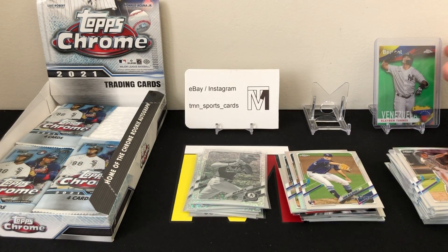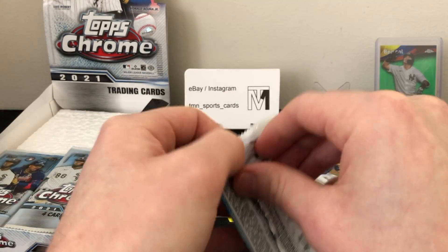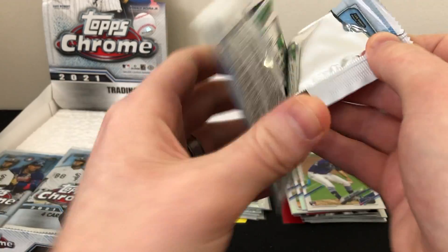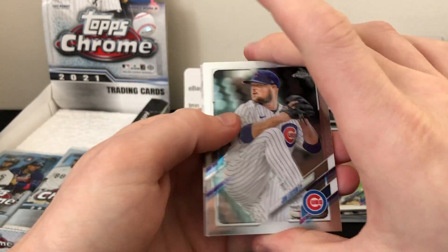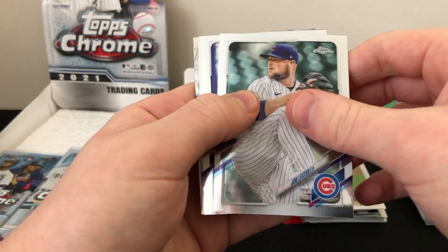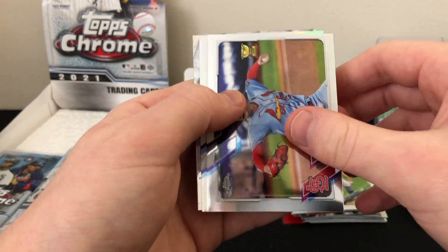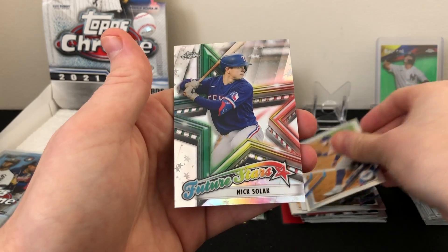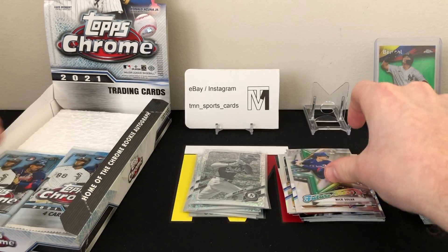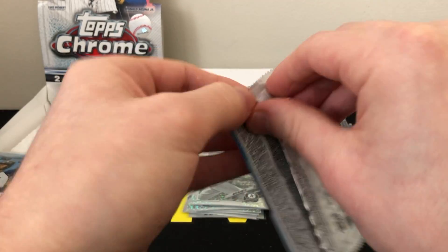Three packs left — come on, rookies! John Lester, Kwang-hyun Kim, a refractor — not a rookie — of Max Muncy, and a Nick Solak Future Stars insert. Two packs left. Let's see if we can get lucky.